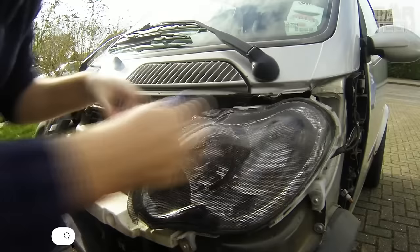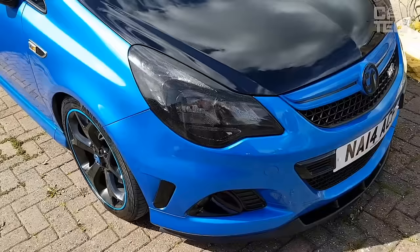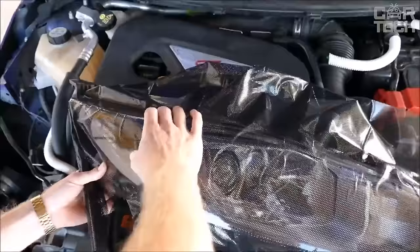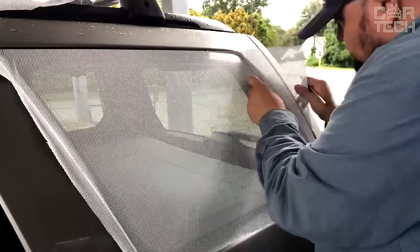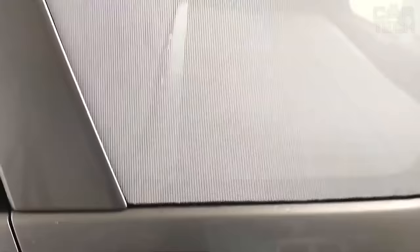Tinting in the form of a mesh film, which is glued with its own adhesive layer. According to the seller's assurance, such tinting cannot be measured by a light transmission device — so you can drive with such a film and not be afraid of getting a fine. The only disadvantage of such a film is the mesh structure itself, which slightly impairs visibility. Most often, such a film is used for the headlights of the car to give a more sporty look. Tinting is removable — it can be glued and removed many times in a row.